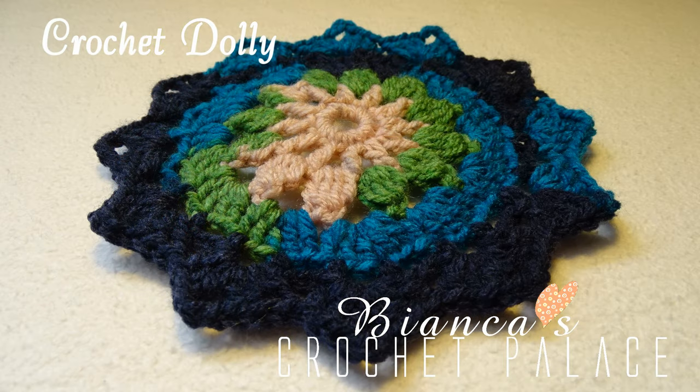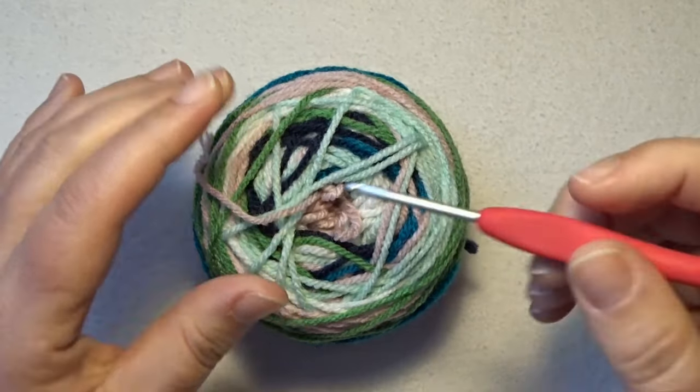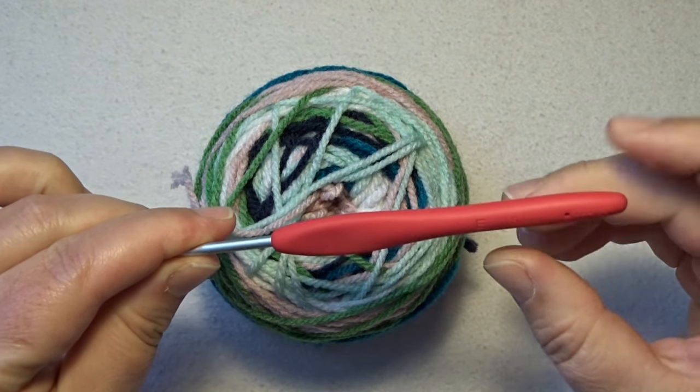Hi and welcome to this tutorial where we make a doily. I use a multi-color yarn with a crochet hook of 3.5mm.